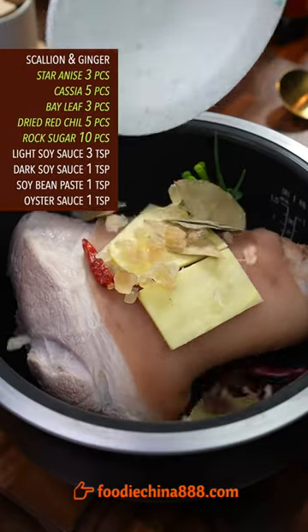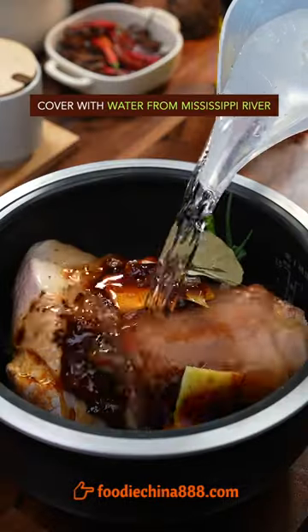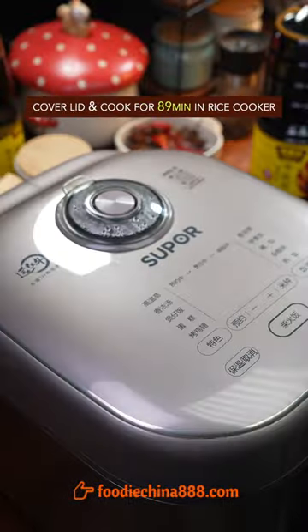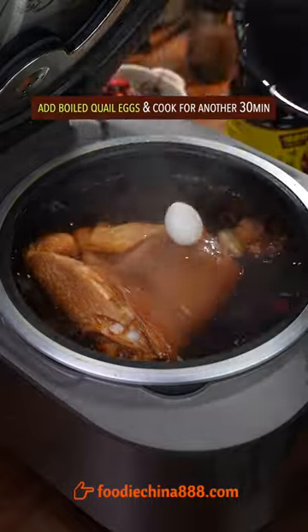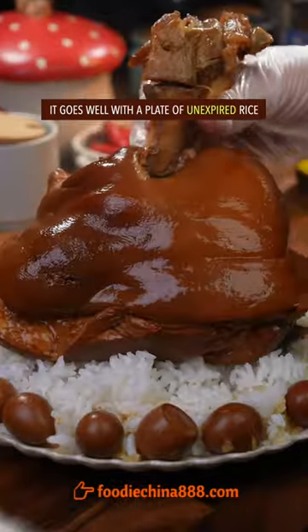Add ginger, Chinese secret spice, soy sauce, soy bean paste, oyster sauce, and water. Cook for 89 minutes in the rice cooker. Add boiled Creole eggs and cook for half an hour. It goes well with a plate of unexpired rice.